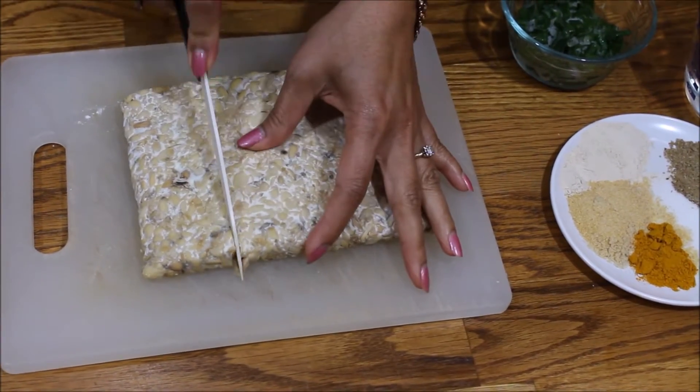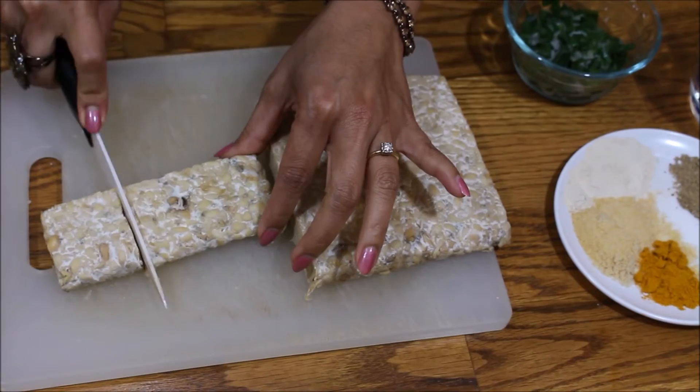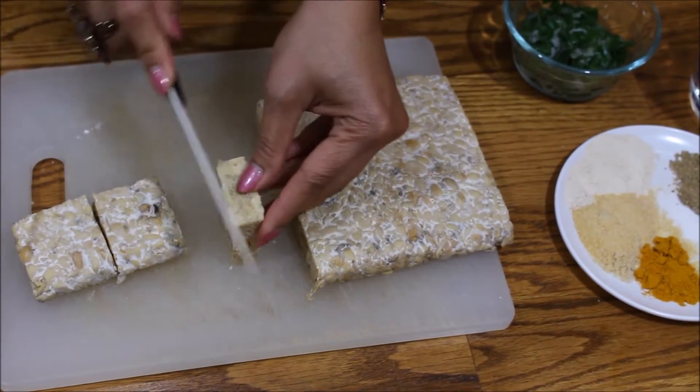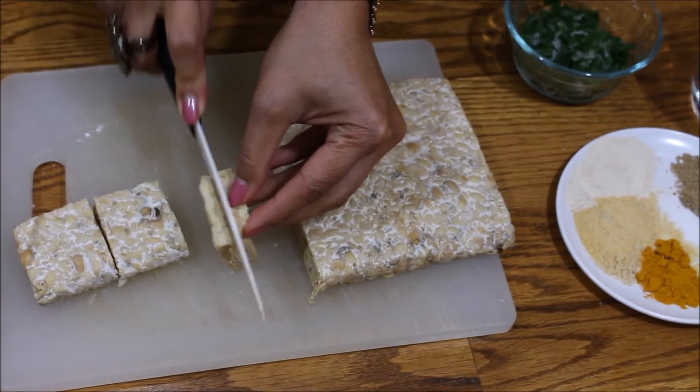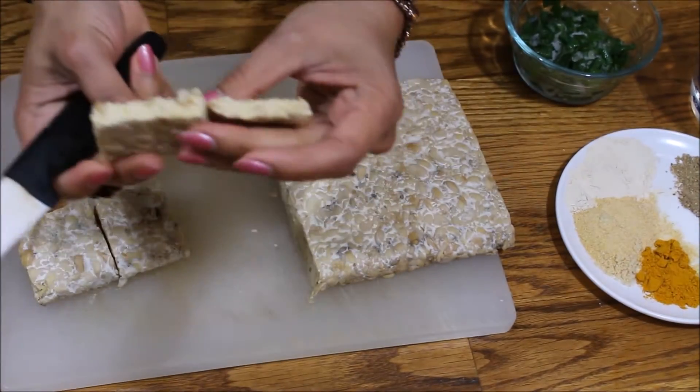The first thing we want to do is slice the tempeh into pieces like this size — cut it so it's not too thick.